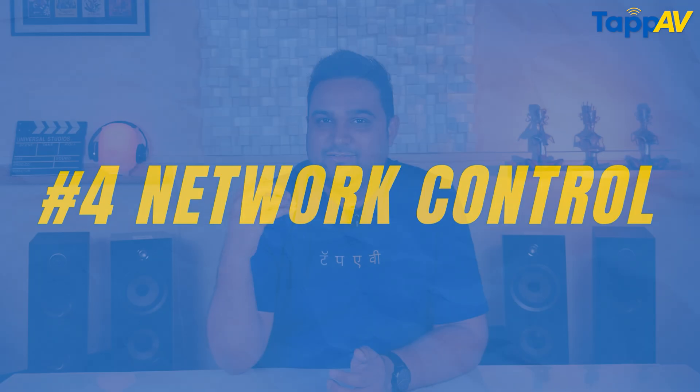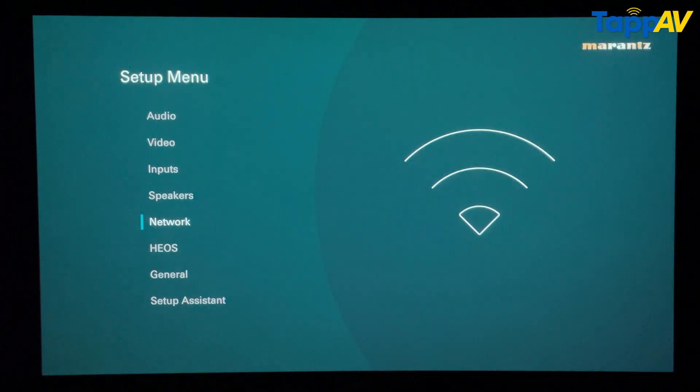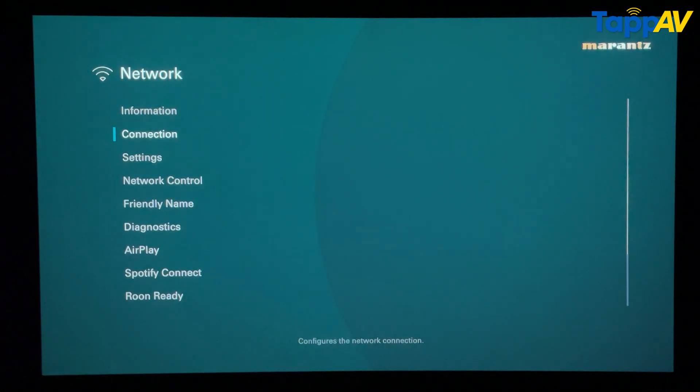The fourth hidden setting is all about controlling the AV receiver with a voice assistant device. In modern times, we all want Alexa or Google to operate our AV receiver. For instance, a simple command like 'Hey Alexa, play a movie in my theater room' — this command can be customized so that Apple TV turns on, Netflix loads on the AV receiver, and with HDMI CEC, the entire home theater turns on. All of this can come with a simple network control on setting. Go into the network section of your setup menu and you will see an option called network control — ensure you keep it always on.